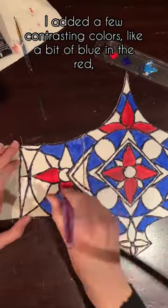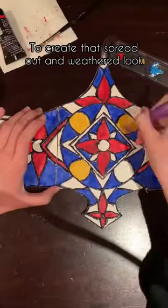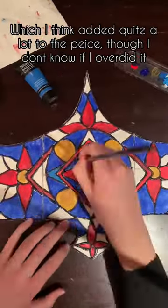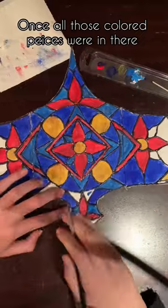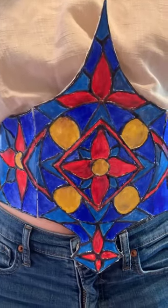I added a little bit of contrasting colors — a little bit of blue and red — to create that sort of spread out and withered look, which I think added quite a lot to the piece, though I don't know if I overdid it. Let me know in the comments, but once all of those pieces of color were in there I thought it looked really good, and this is how it turned out.